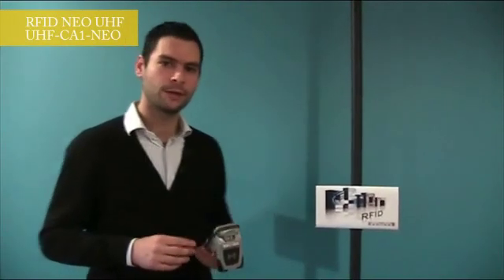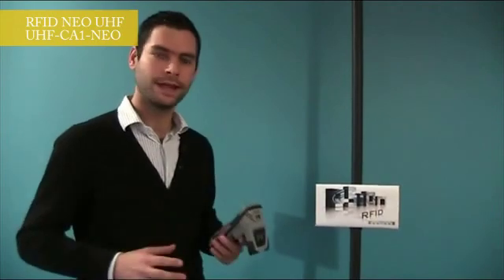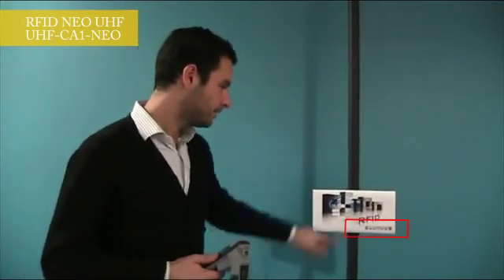Now, let's move to a short demo. I'm going to show you the static performances with a linear antenna. The goal is to read the tags on this panel.